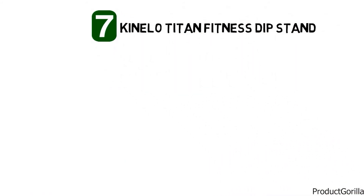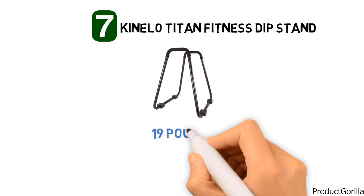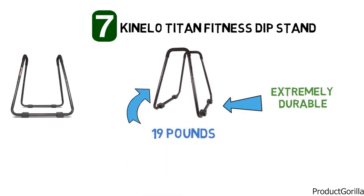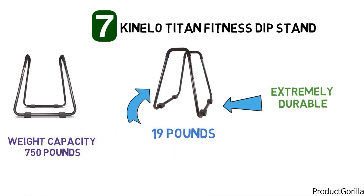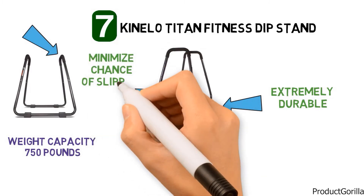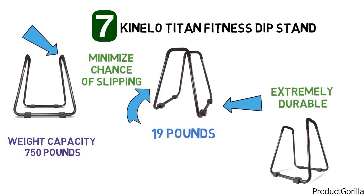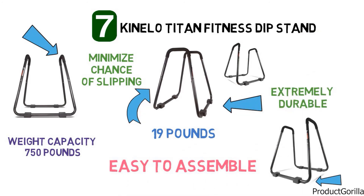At number 7, we have the Canelo Titan Fitness Dip Stand. The dimensions of the unit are 39 by 31.35 by 34.5 inches and it weighs around 19 pounds. It is made from steel to be extremely durable while being exceptionally lightweight. The one-piece design makes it more stable than a standard two-piece dip bar, and it has an incredible weight capacity of up to 750 pounds. The handlebars are fitted with solid foam grips to minimize slipping and promote comfortable, stable movements. The base features pads that protect the floor and maintain stability during your workout. It is easy to assemble and is only available in black.